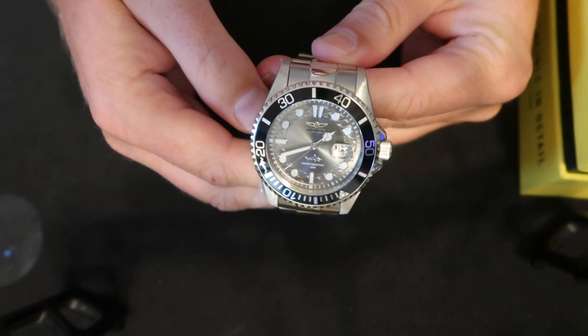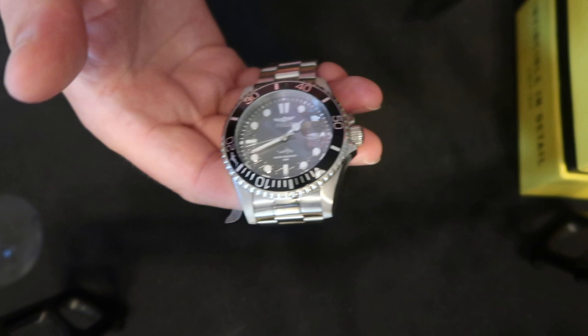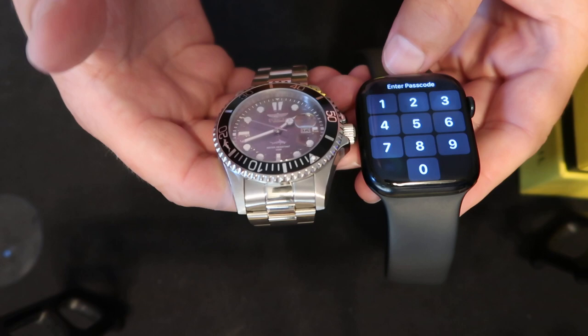It's a good weight for this. Size-wise, I have an Apple Watch as well — this is the 44mm one — so you can see size-wise it's similar, it's a little smaller. This looks way better, right?